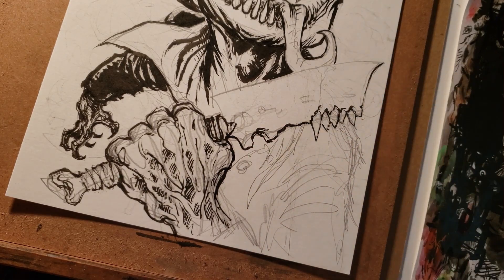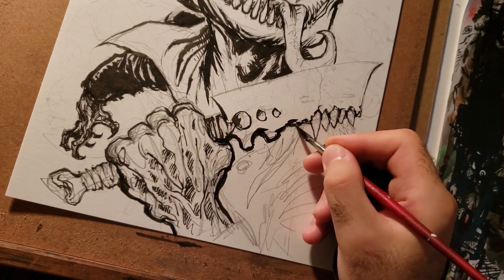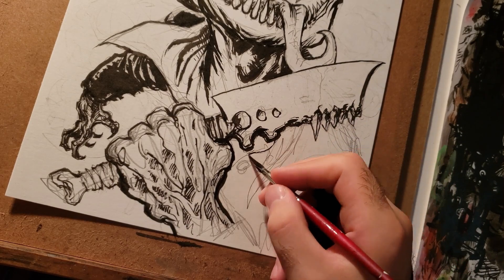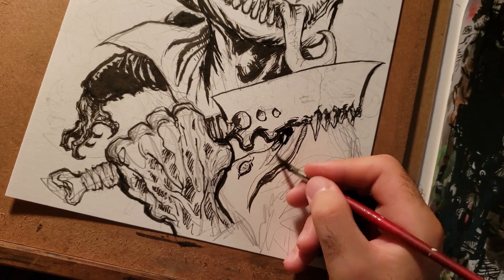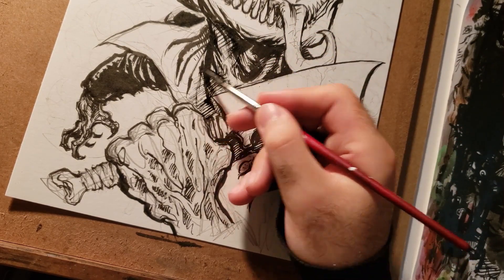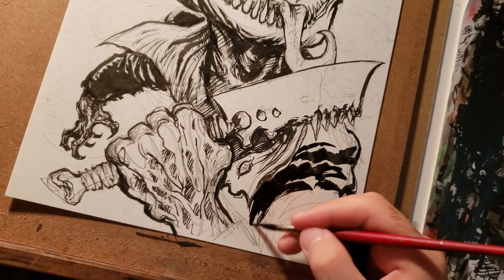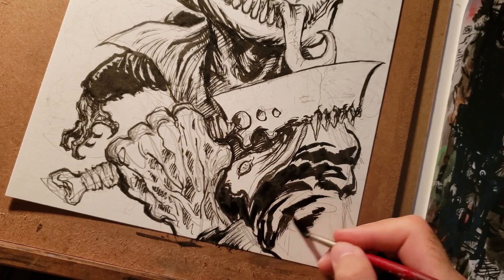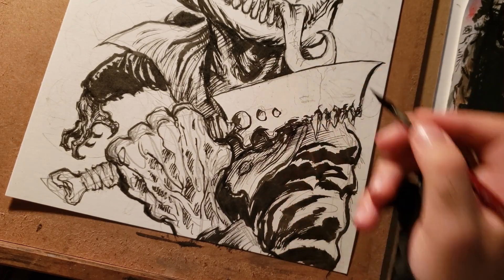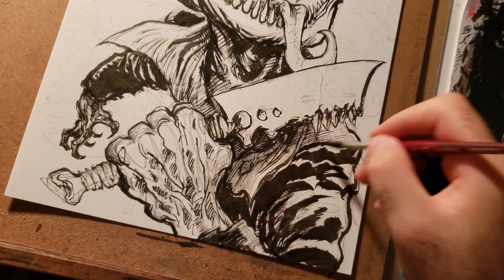One thing I would probably change with this drawing is the way he's posed, but overall I think it turned out all right. If I were to change the pose I would make sure that the hand in the front was a little bit closer to himself, so it looks like the tongue and the cleaver are kind of closer together.